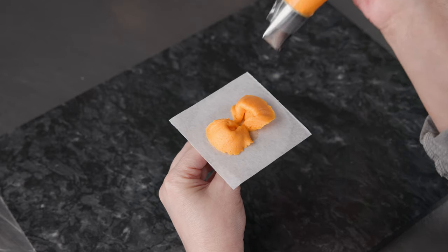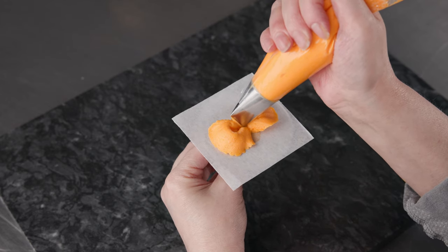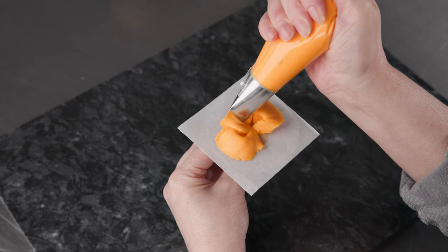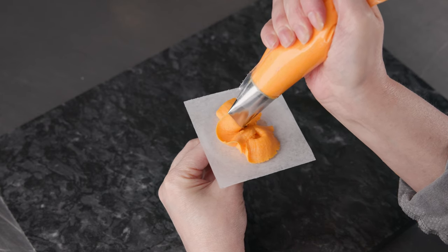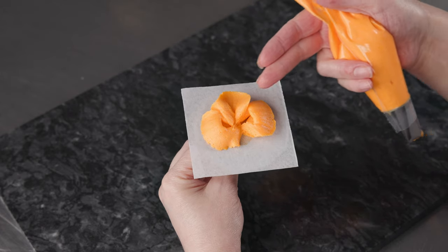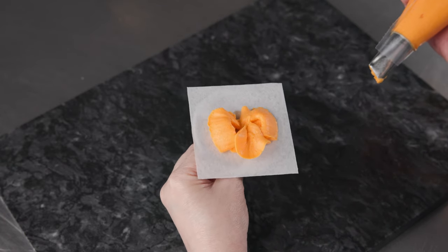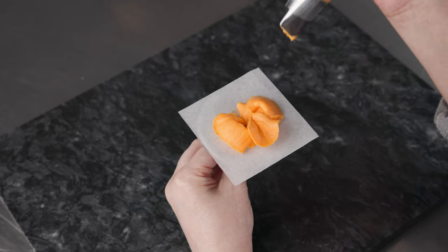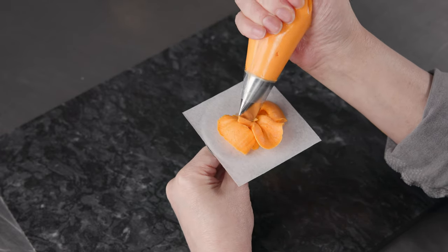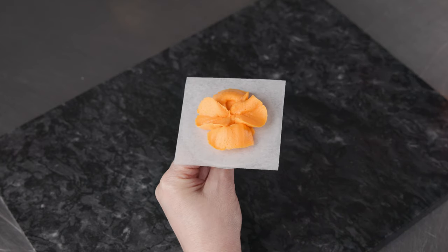For our second set of petals, we hold the bag basically the same, but rotate the opening of the tip so it's pointing straight up. Start in the middle, push out, draw the fan shape, and pull back — really let that fan fall in there. You can see that gives us a nice petal that's cupped up and wedged in between, supported by the first two. It also fills in some of the gaps. Then turn around and do a second one on the opposite side.